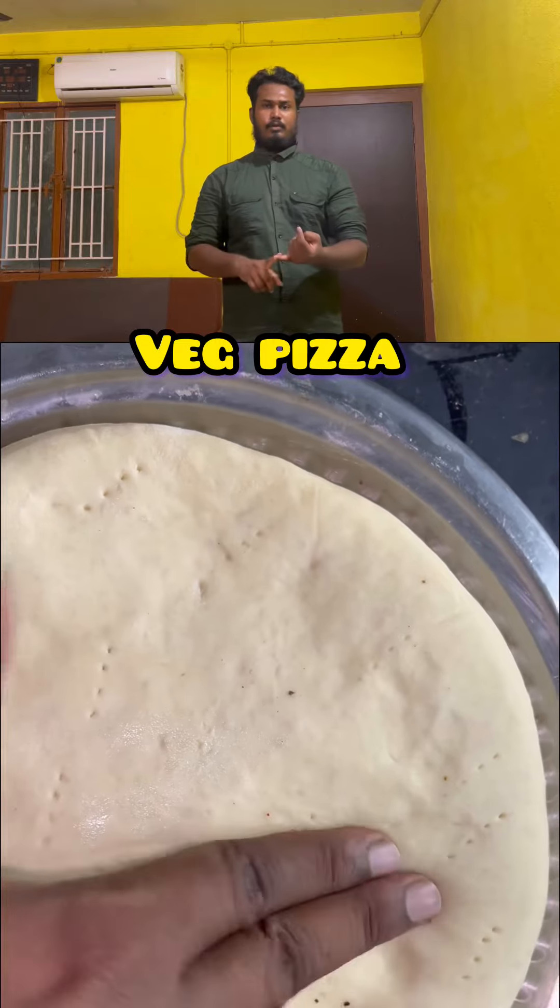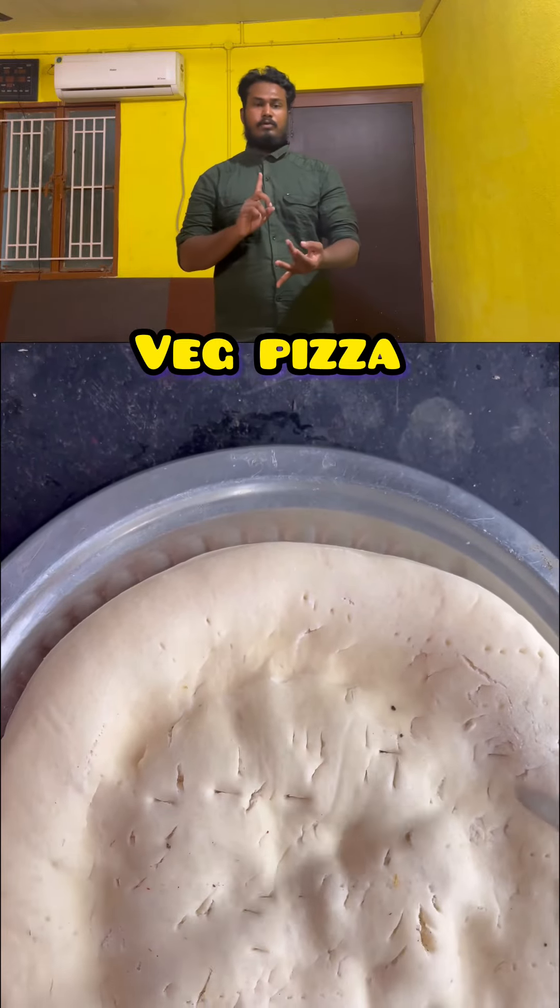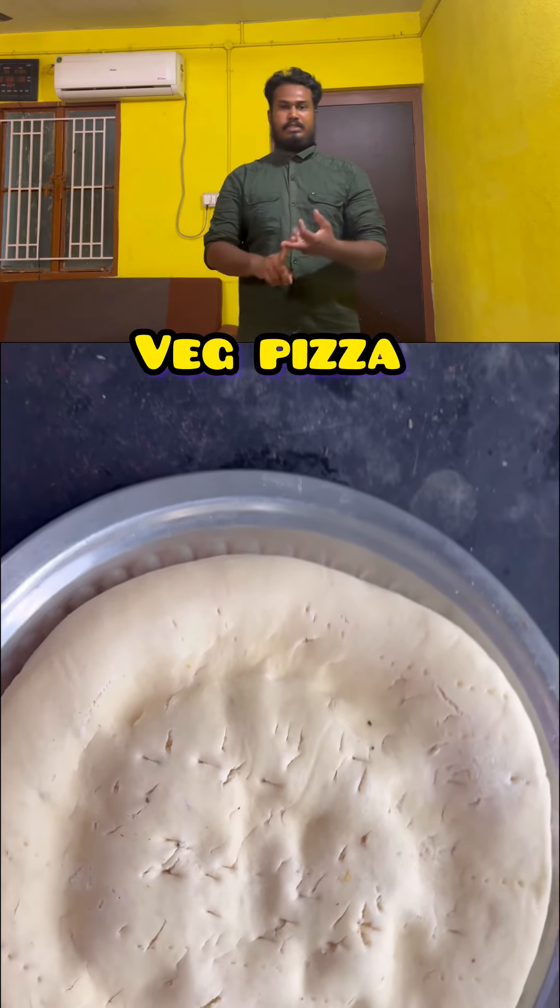First, you will have tomato, onion, green chilies, or capsicum.